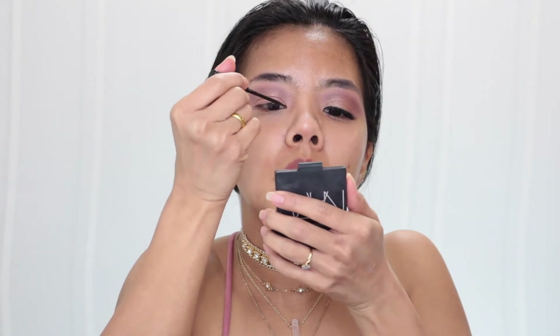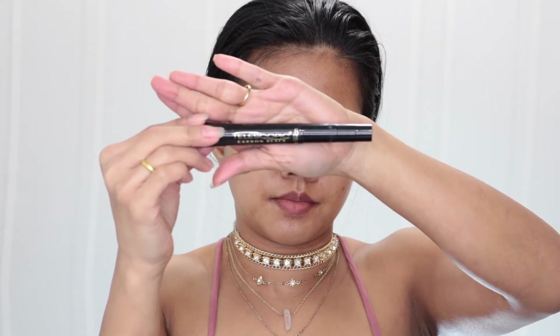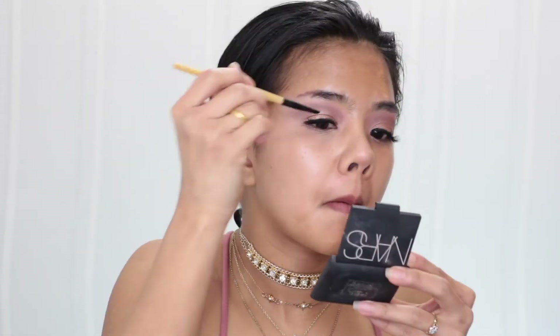For eyeliner I use my NYC liquid eyeliner to make just a little tiny line on my eye. For mascara I use my L'Oreal Telescopic in Carbon Black.